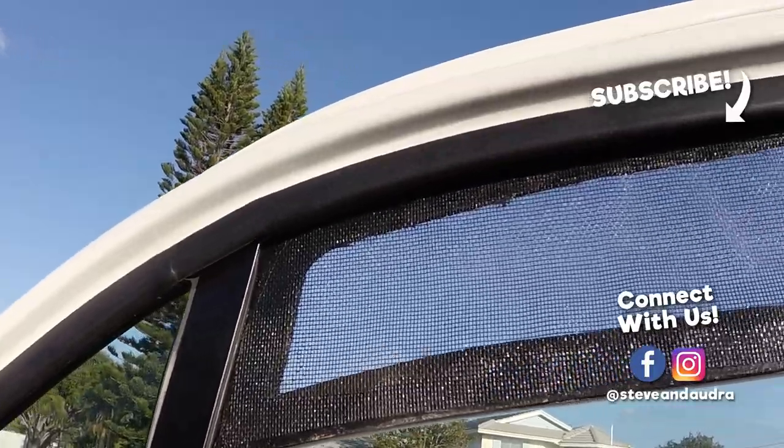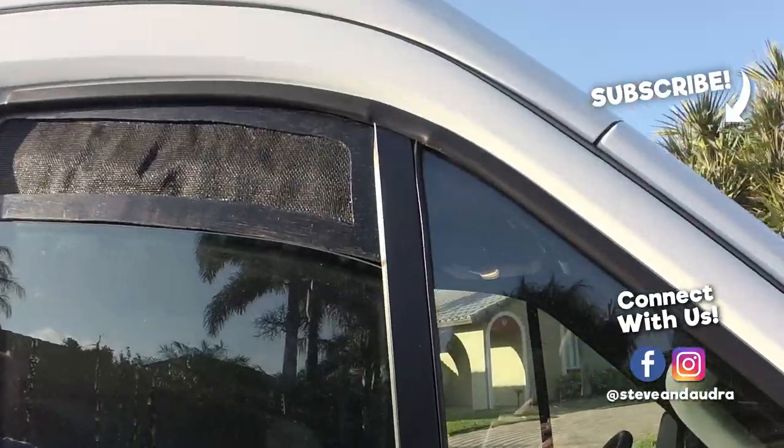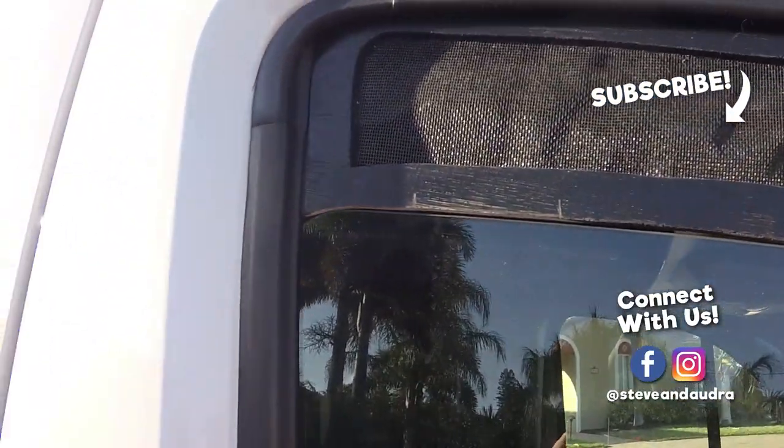We're continuing to work on our build and planning an upcoming trip. If you haven't already, click that notification bell so you don't miss future episodes. As always, thanks for watching — see you next week.